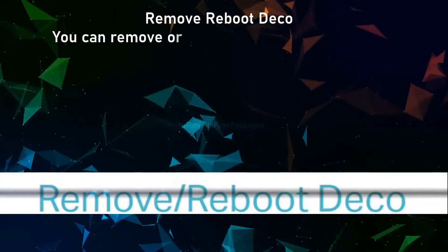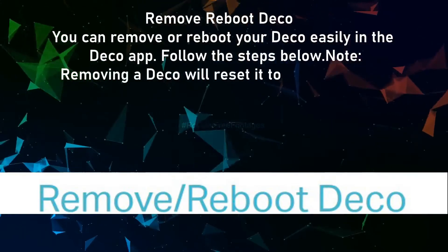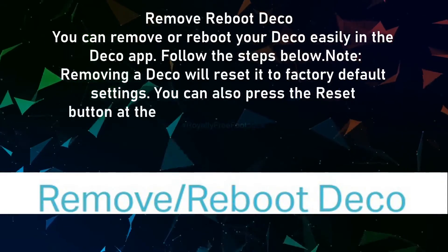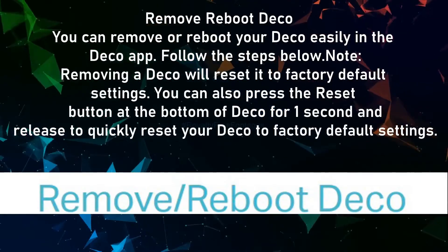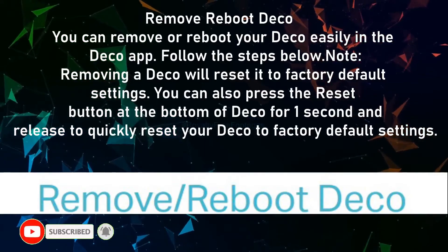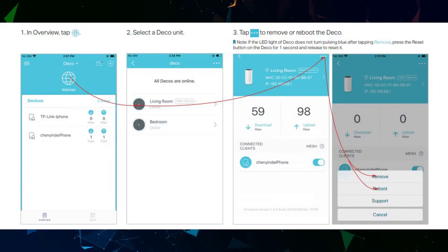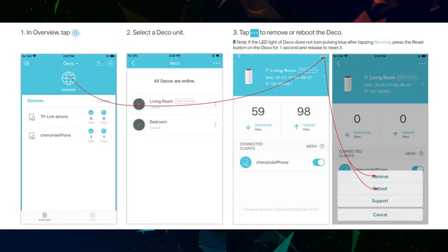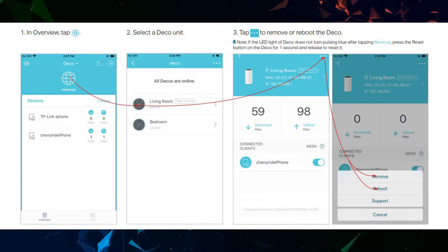You can remove or reboot your Deco easily in the Deco app. Note: removing a Deco will reset it to factory default settings. You can also press the reset button at the bottom of Deco for one second and release to quickly reset it. In overview, tap the globe icon, select a Deco unit, and tap the three dots to remove or reboot the Deco. Note: if the LED light does not turn pulsing blue after tapping Remove, press the reset button for one second and release to reset it.